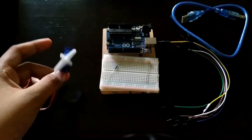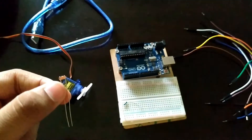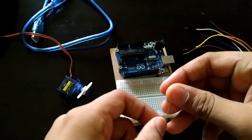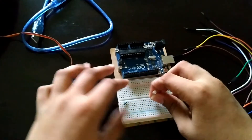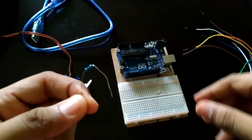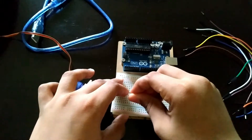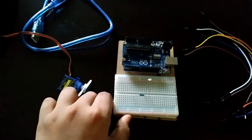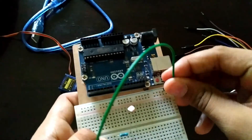Now let us move on to the connection part. We'll name the legs of the photo resistor as the first leg and the second leg. Insert the photo resistor into the breadboard, then attach a 560 ohm resistor to the first leg of the photo resistor. Connect a wire to the other leg of the resistor and connect it to analog pin A0.